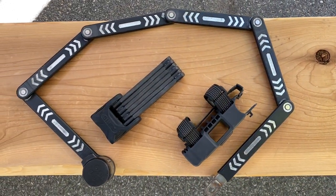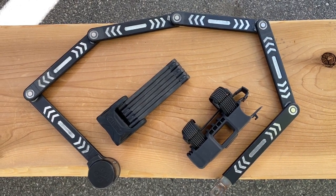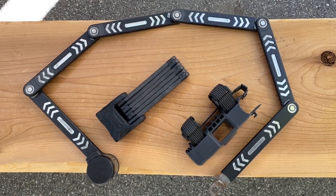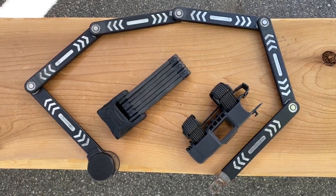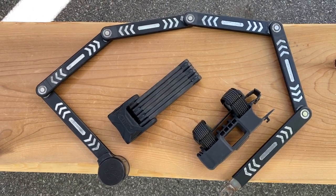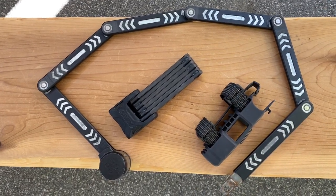Here's a couple of examples of our lock of choice — what's known as the folding lock. Here we've got a Kryptonite and an Abus lock, both available with a high level of security. You will notice that they fold up into a nice tight little package. Look for one that comes with a carrying case — it'll snap onto your down tube, which makes it really easy to carry around.